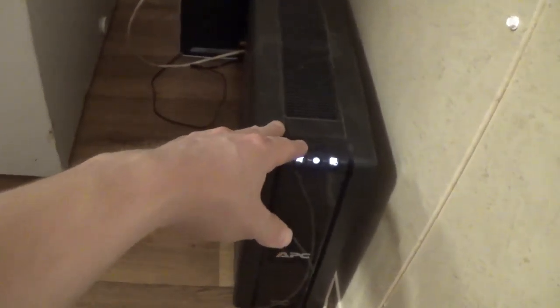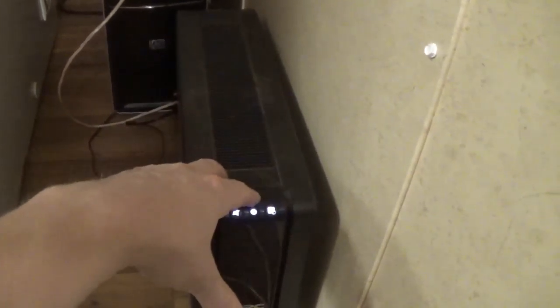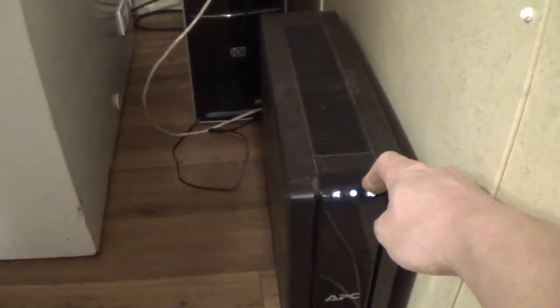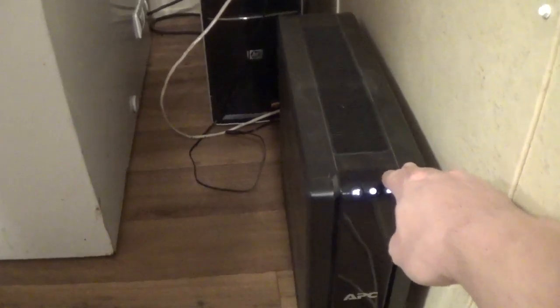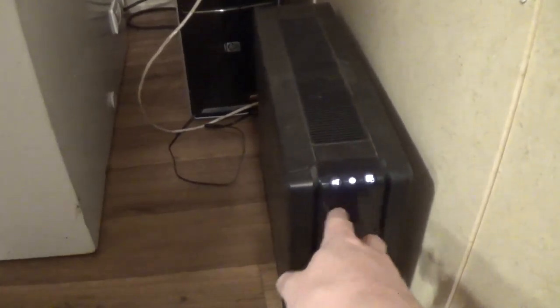We have several of these uninterruptible power supplies here that I use primarily to power televisions and things of that nature. For those of you who don't know, basically this is a giant battery. It plugs into the wall, all your stuff plugs into this, and then your stuff runs off the battery in here, and then the battery is being continuously recharged from the wall. What it does is not only act as a surge protector, but because your stuff is already running off the battery, if the power goes out, there is no changeover. Your stuff doesn't go off because it's already running off the battery. The only thing that'll happen is this thing will light up and beep until you silence it and tell you that there's no power input.